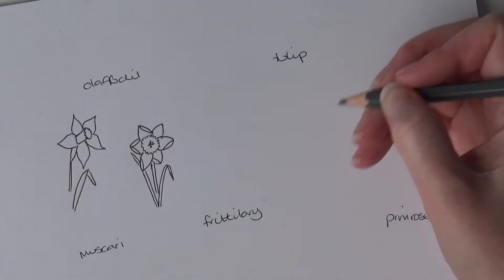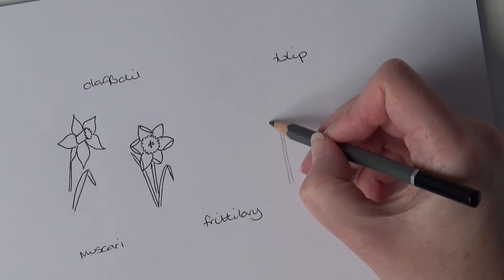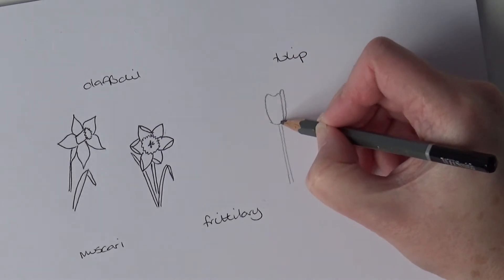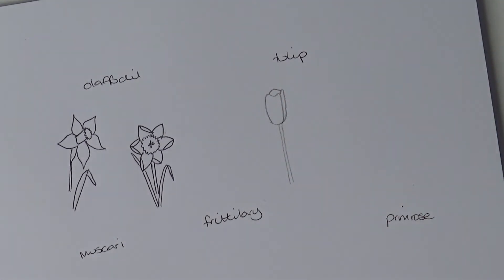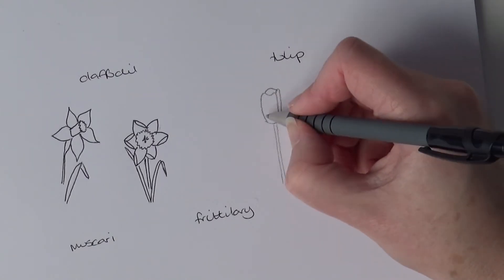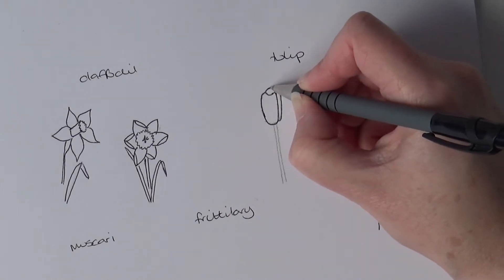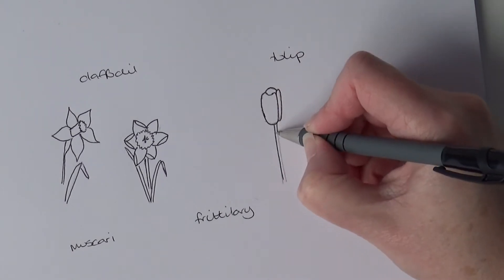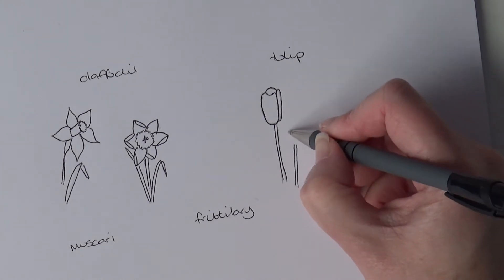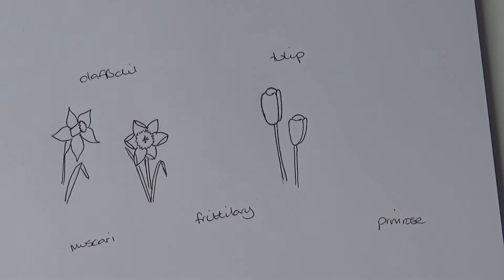Moving on to the tulips — I'm going to do a couple of different tulips. Again, straight stem. This is going to be a really really simple one. You've just got one kind of big leaf there, and then a little hint of one there, and then one over there. It's super simple — that is literally one, two, three, four, five lines. Again you can do the petal first if you want to bring the stem out. When you have a few together they all look really good.